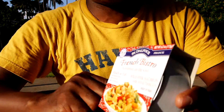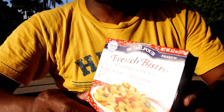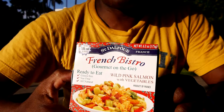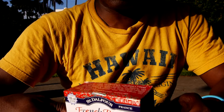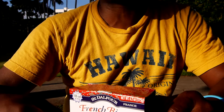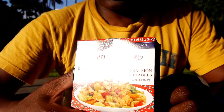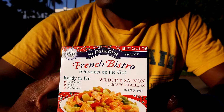And I found this guy. Check it out. It says French Bistro Gourmet On The Go. I bought it and I thought it was $1.99. How could I have been so wrong? It was $4.50. I did not realize it until after I left the store. But I figured what the heck, I bought it, I might as well try it and see how it goes.